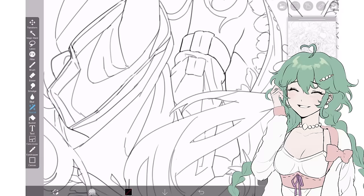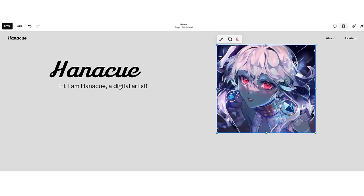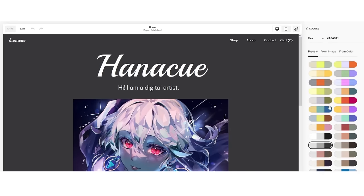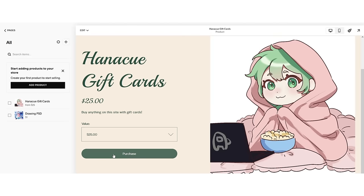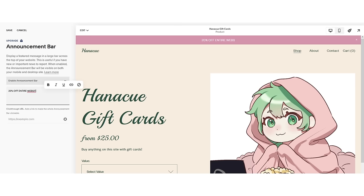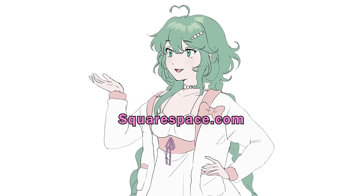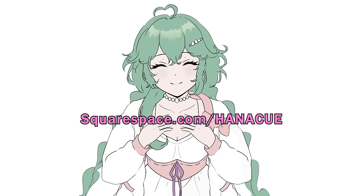Before we get to shading, a quick break to tell you about the sponsor of today's video — Squarespace. Squarespace is an intuitive all-in-one website platform that lets you build your own website, a blog to share your latest news, or an online store to sell your products. It's the perfect place to start your own art portfolio or membership site. Features include express checkout mode to bypass the shopping cart, banners and promotions for sales or holiday hours, and mailing lists to collect unlimited email subscribers through pop-ups. Head to squarespace.com for a free trial, and go to squarespace.com/hanaq to save 10% off your first purchase of a website or domain.